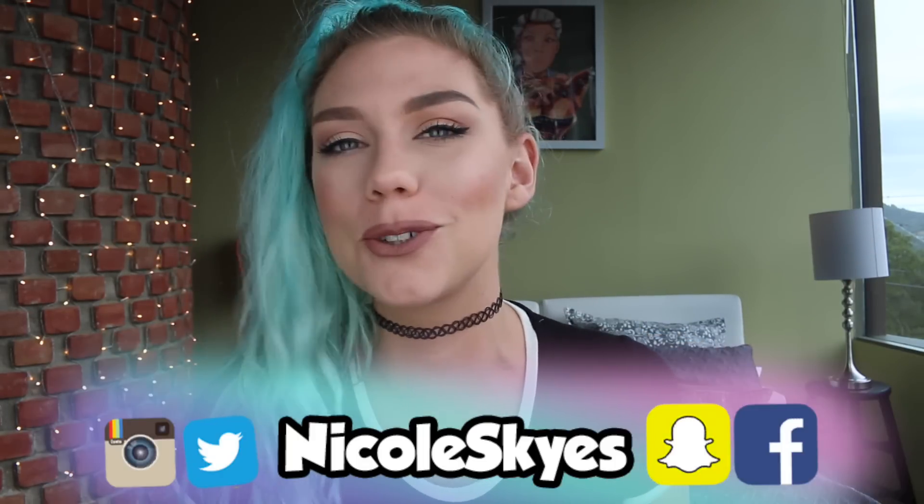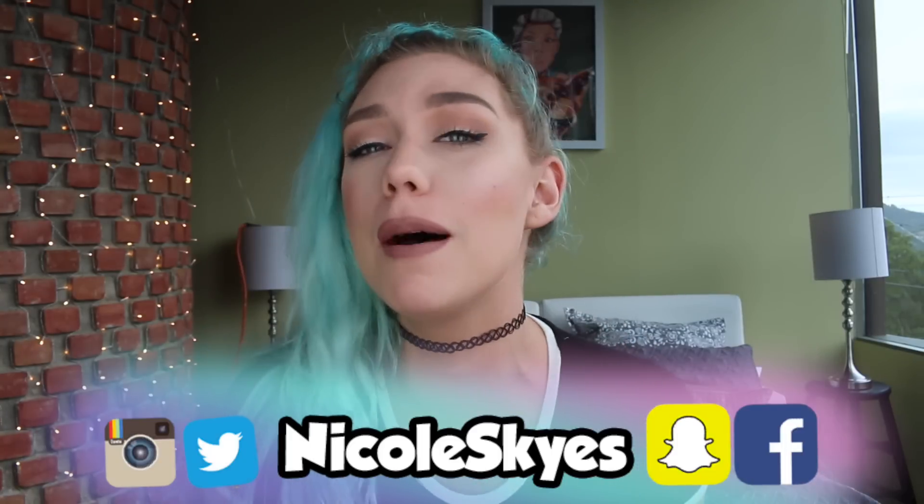What is up sky squad, it is Nicole Skies and welcome back to my channel. If you are brand new, be sure to hit that subscribe button down below and become a member of the sky squad.